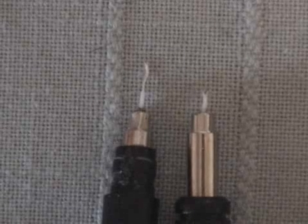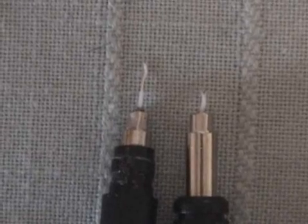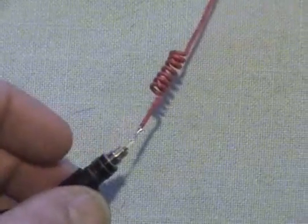Cut the wire on your original antenna, leaving about a quarter of an inch, and strip off the last eighth of an inch of insulation. Now solder this to the bottom of your new antenna form, and it's just about complete.